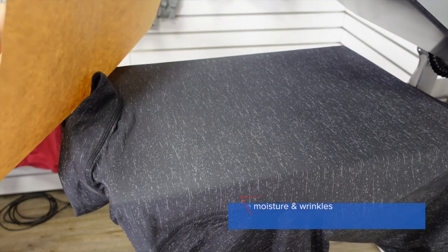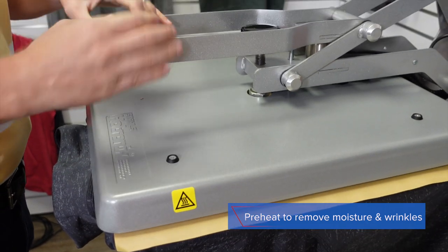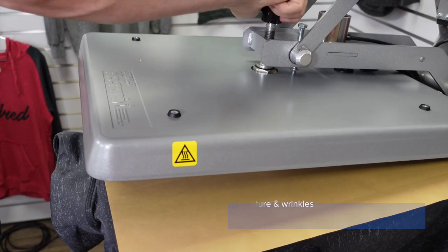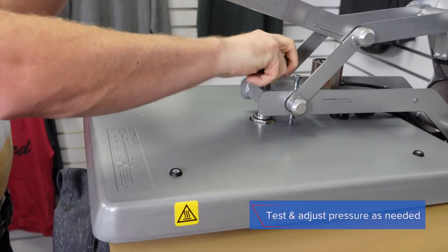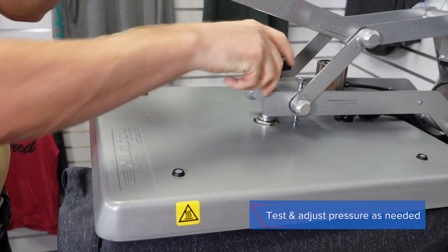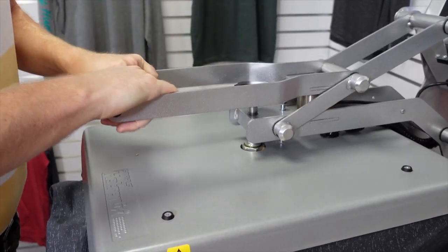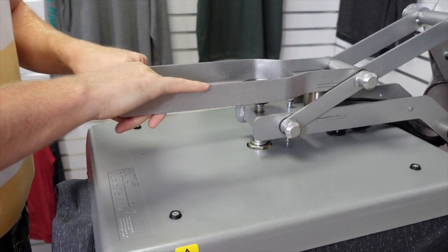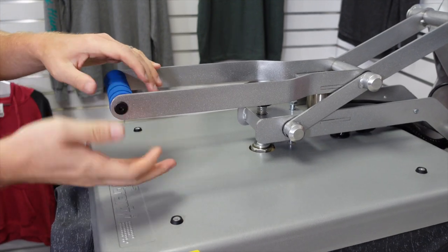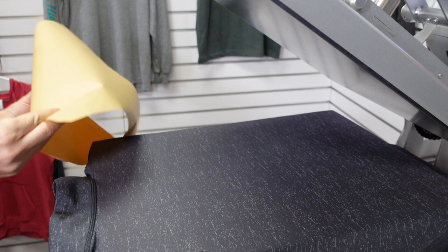I always recommend a preheat when you're heat pressing. Let's put the cover sheet on and check our pressure. Ultracolor Soft applies at 290 degrees when you're decorating 100% polyester, and it applies at a medium to firm pressure for 12 to 15 seconds. I'm still only at a 4 pressure — let's adjust that up. There we are, we're at a 7.